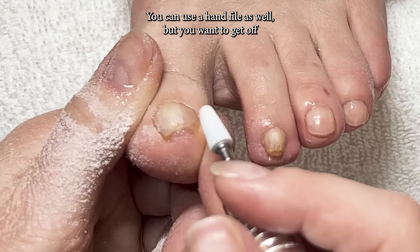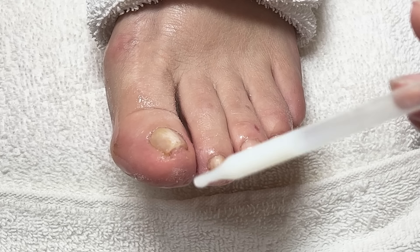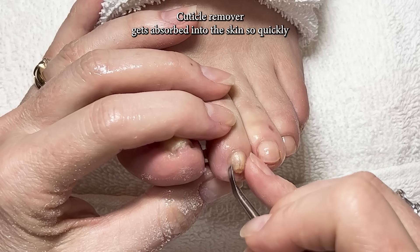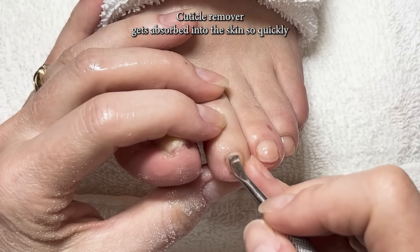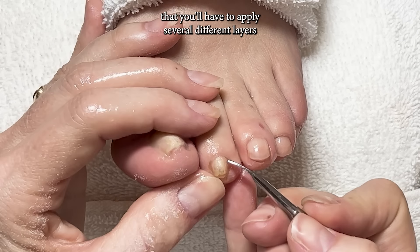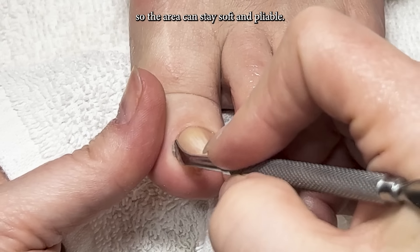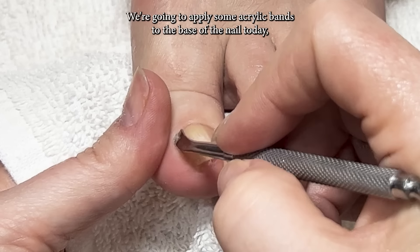You want to remove only about halfway of that thickness. Cuticle remover gets absorbed into the skin so quickly you'll have to apply several different layers so the area can stay soft and pliable.